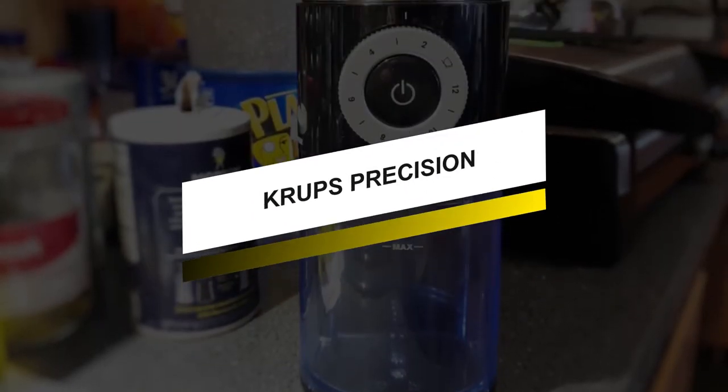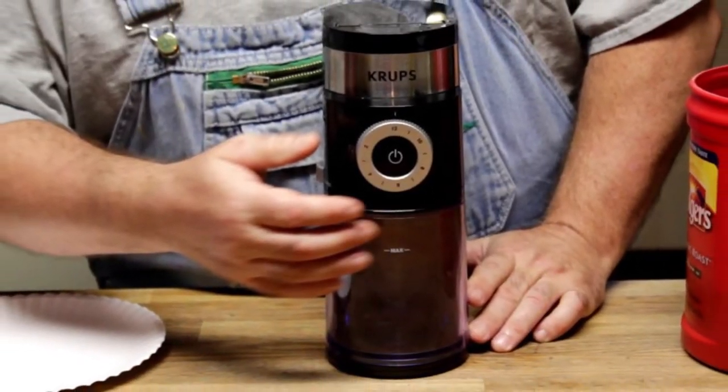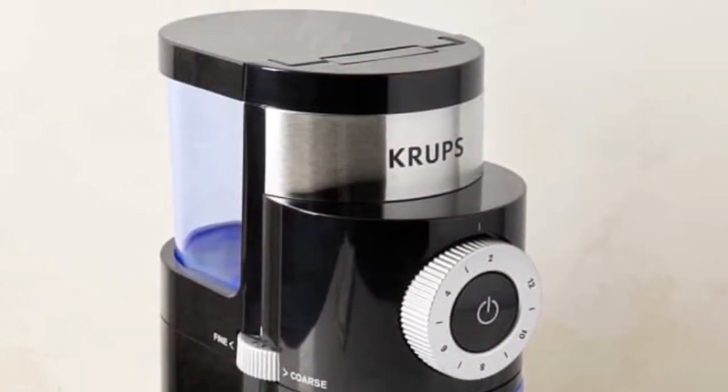Moving forward, we have a great option that gives you excellent value for money. This coffee grinder comes with a 33% greater grinding range and provides precision grinding for all types of coffee brewing methods, including drip filter coffee, French press, cold brew, pour over, espresso, and more.